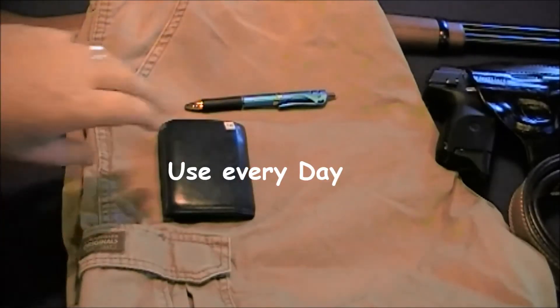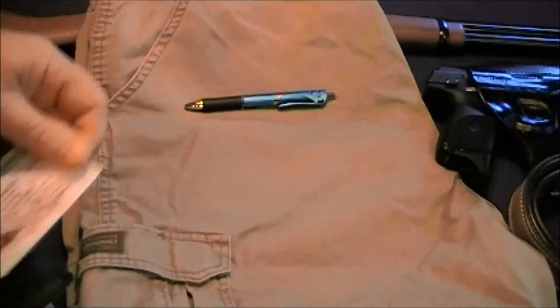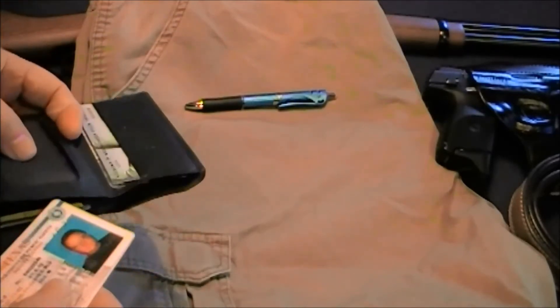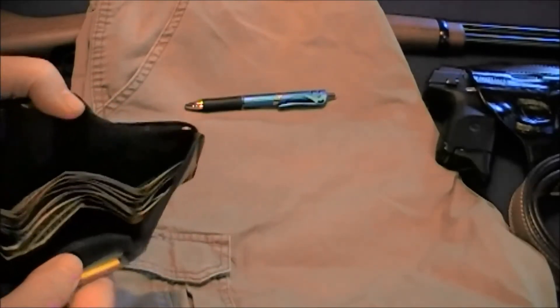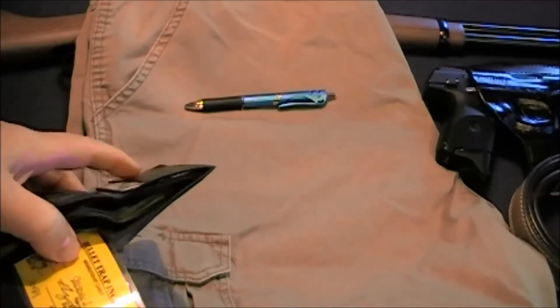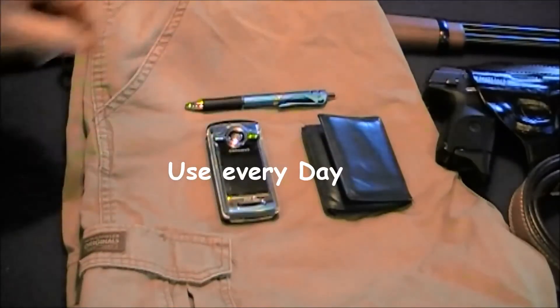I also carry my wallet. Inside the wallet you've got your ID, your concealed carry license, credit cards, medical identification — sometimes a little cash. I also have my membership to the shooting club — those kinds of things are important to have.